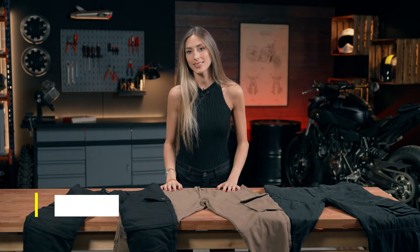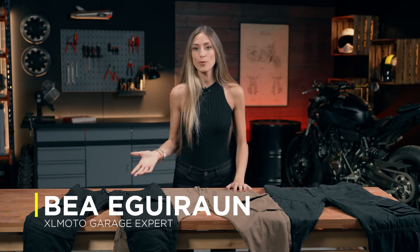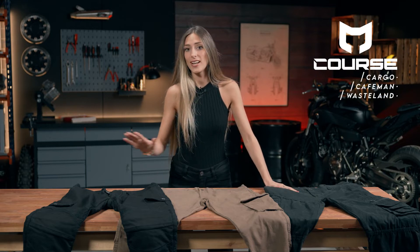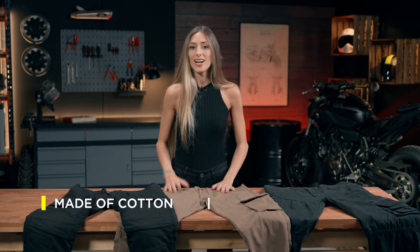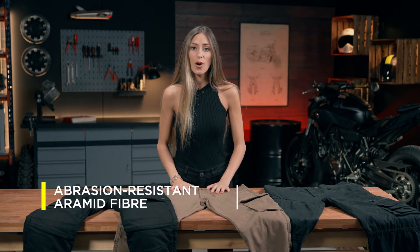Nowadays riding safely and looking stylish go hand in hand, and motorcycle protective trousers have become one of the most common pieces of gear in the rider's closet. Here we have three examples of this kind of trousers from the brand Coors: the Cargo, the Cafeman, and the Wasteland, which is also the one that I am wearing right now. All of them share the same cotton material and are reinforced with aramid fiber over the knees and the backside, which are the most exposed areas during a fall.